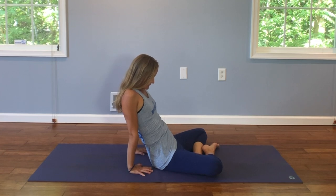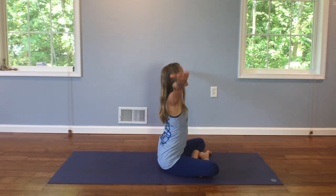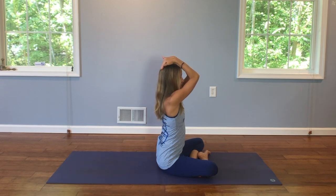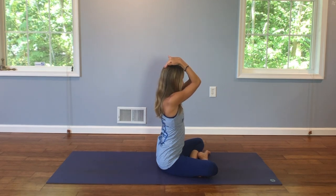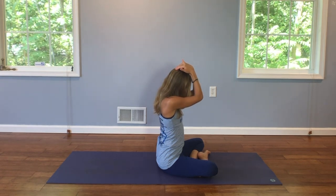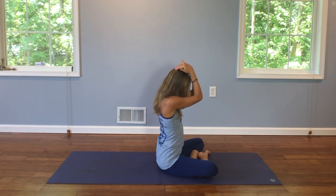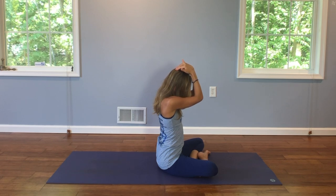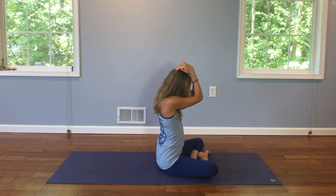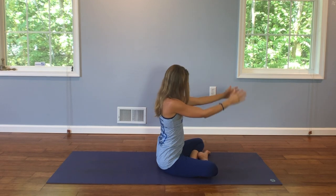And exhale, coming back up to a straight spine. Reach your arms up. We're going to place our fingertips on the crown of our head with our elbows reaching forward. Keep your spine long and straight. Drop your chin. Gently help your chin come a little closer to your chest. Five breaths. And exhale, relax. Back down. Straighten your legs. Give them a little shake.